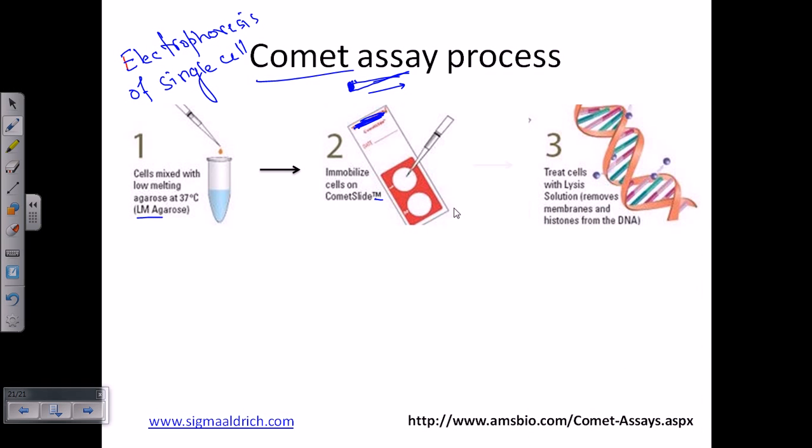After immobilization, we add lysis solution. The lysis solution breaks down the cell membrane and also releases the DNA from the histones. The ultimate idea is to find out if there is any DNA break — so we need to go inside the cell, degrade the cell membrane, and unwrap the DNA from the histones. That is what the lysis solution achieves.